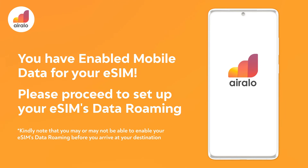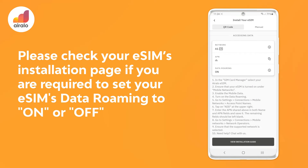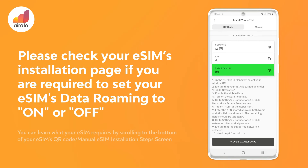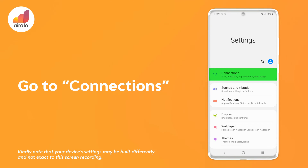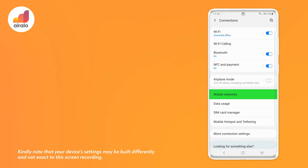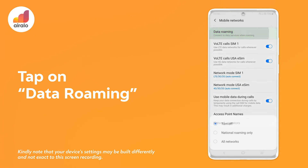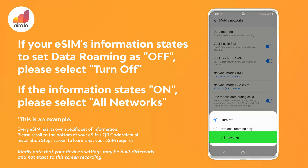Please proceed to set up your eSIM's data roaming. Please check your eSIM's installation page if you need to set your eSIM's data roaming on or off. You can learn what your eSIM requires by scrolling to the bottom of your eSIM's QR code or manual eSIM installation step screen. Go to settings, then Connections, then tap on Mobile networks, then tap on Data roaming. If your eSIM's information states to set data roaming as off, please select Turn off. If the information states on, please select All networks.